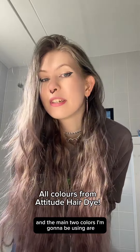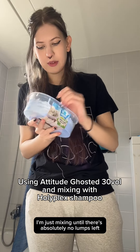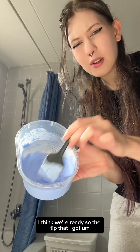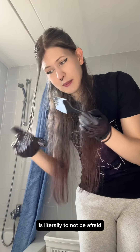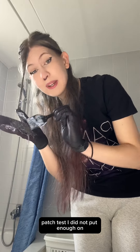The main two colors I'm going to be using are Proud and Wicked — Wicked at the top, Proud at the bottom. I'm mixing in my trusty ice cream container until there are absolutely no lumps left, then adding some shampoo to it. The tip I got at the Act 2 Hair Day is literally to not be afraid — put as much as you can on, because I think that's also what went wrong with my patch test: I did not put enough on.